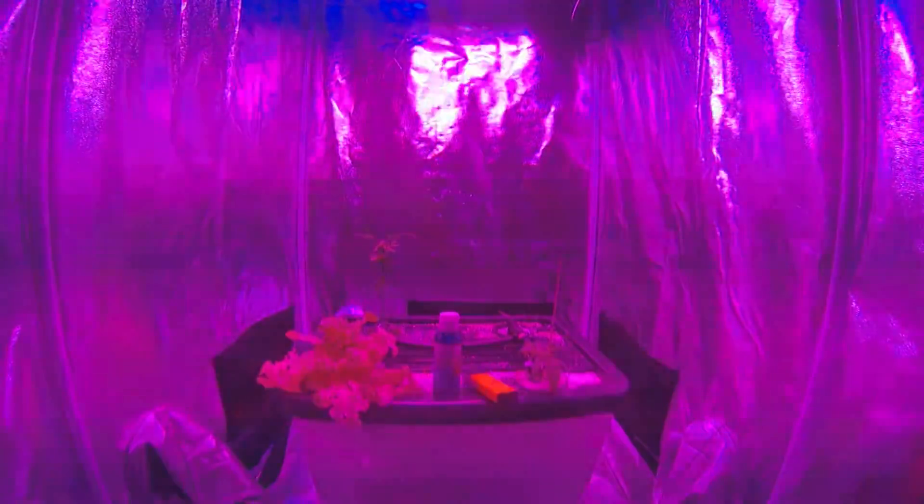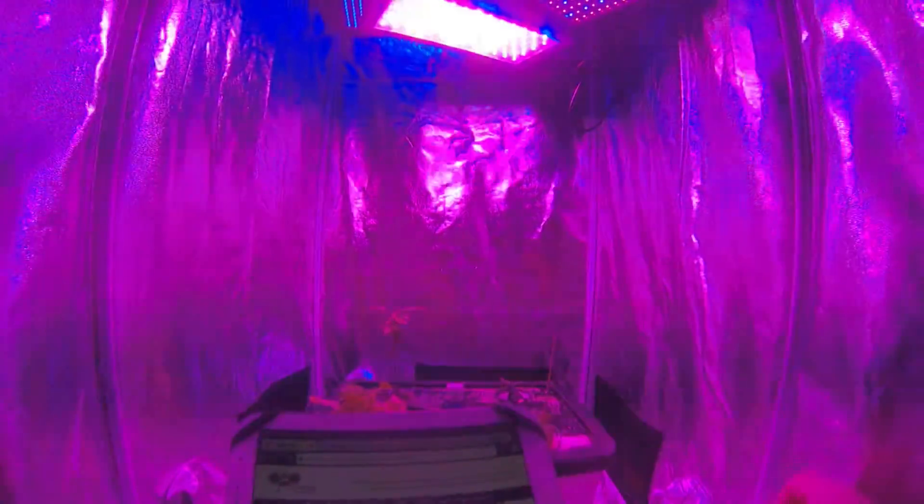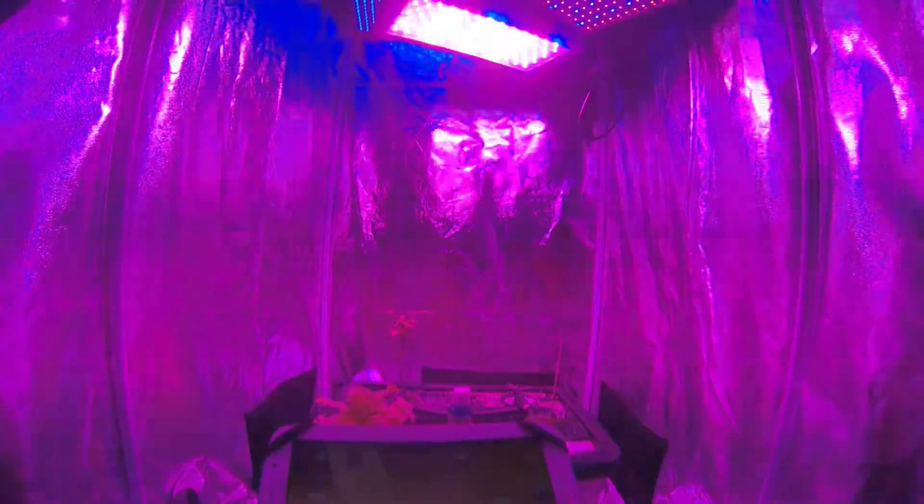Welcome back guys. I think we're up to week nine. I had a bit of trouble remembering the date. I downloaded an app which will help me log how it's tracking each of the plants.